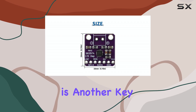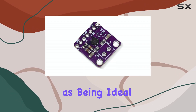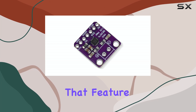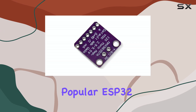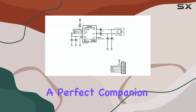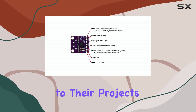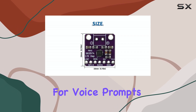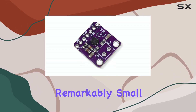Compatibility is another key strength. The module is specifically highlighted as being ideal for microcontrollers that feature I2S audio output, such as the popular ESP32 and various Arduino boards. This makes it a perfect companion for developers and hobbyists looking to add audio capabilities to their projects, whether it's for voice prompts, sound effects, or music playback.